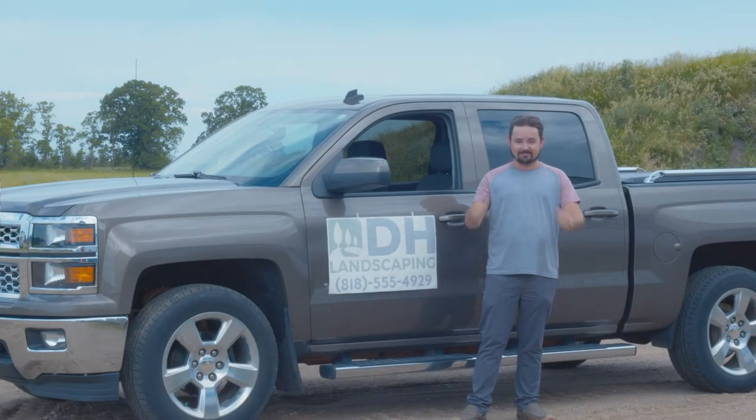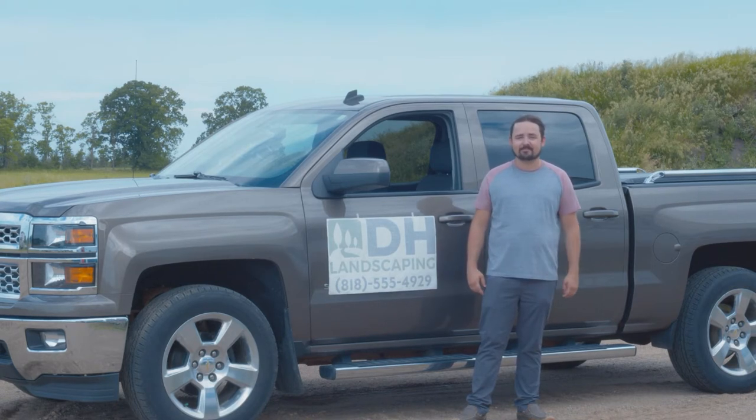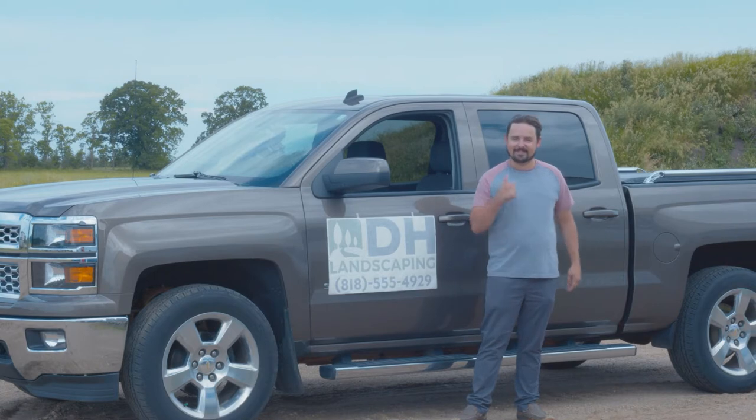Hello, my name is Colton LaSoda and today we'll be going over how to install one of our custom transfer decals. Let's get started.